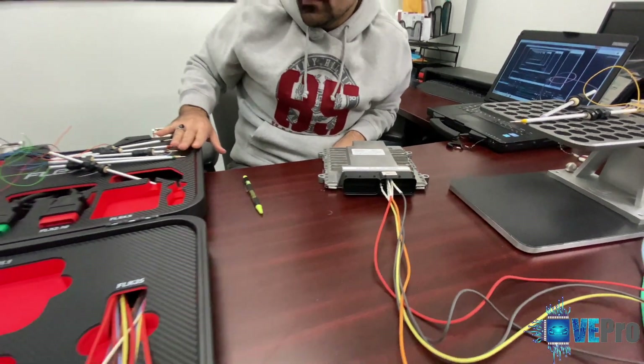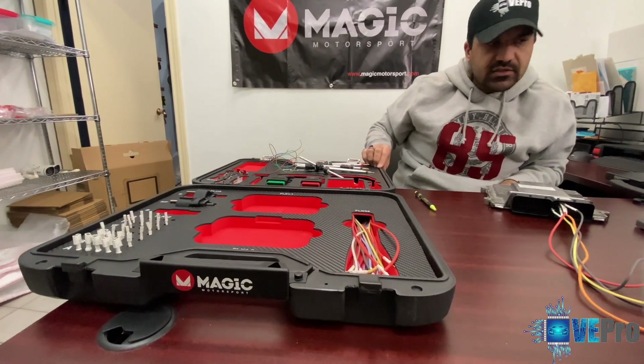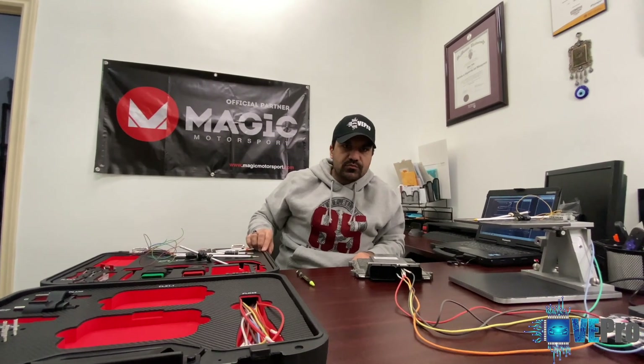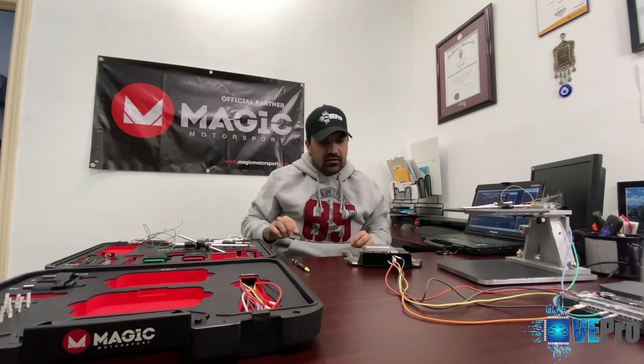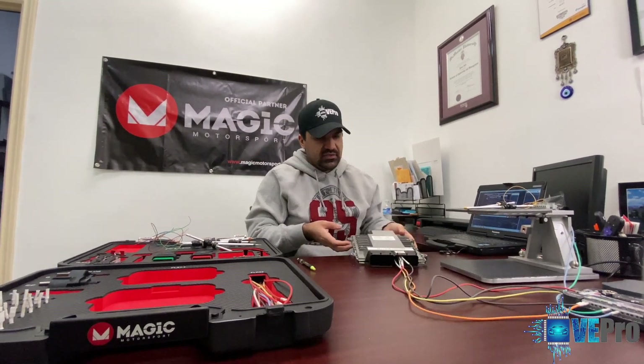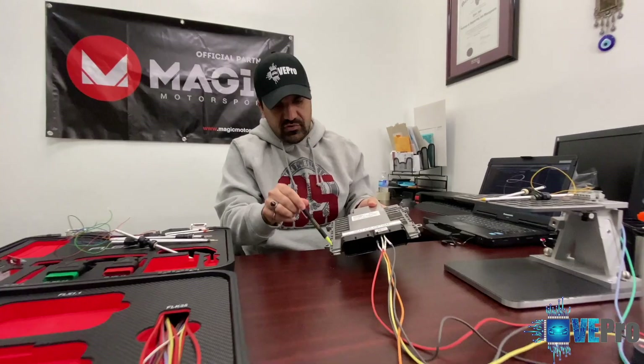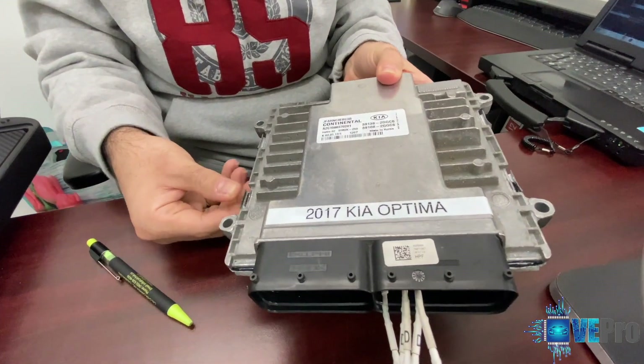As you can see here, this is a suitcase with all the Flex tool and accessories that come with it. Today we're going to be talking about reading the ECU through boot mode, and what that involves is basically opening up the casing for the ECU. In this case it's fairly easy — you have eight tabs that need to be pushed over or bent over.